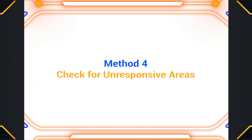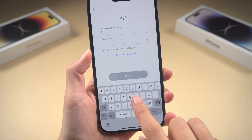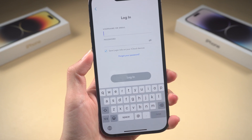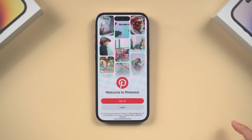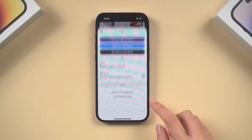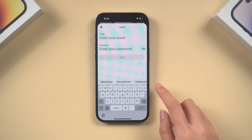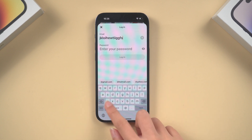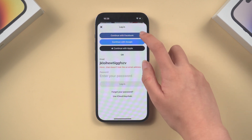Method 4: Check for unresponsive areas. If the entire touch screen is not working, it might be a hardware problem. But before assuming the worst, check for any specific unresponsive areas on the screen. Open a drawing app or any app with a keyboard and try tapping all around the screen. Make note of any areas where the touch response seems off. Sometimes a single area might be malfunctioning, and this could indicate a damaged digitizer.